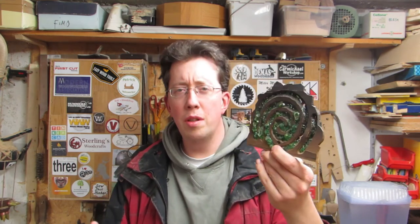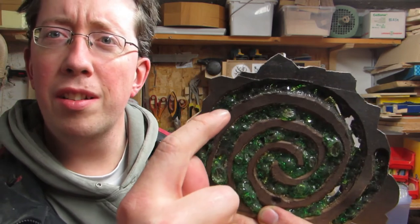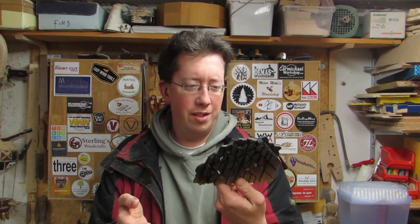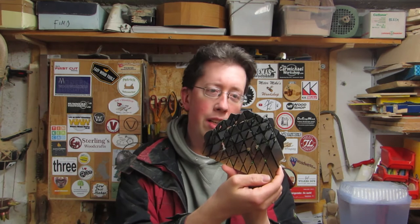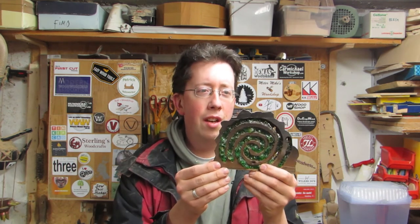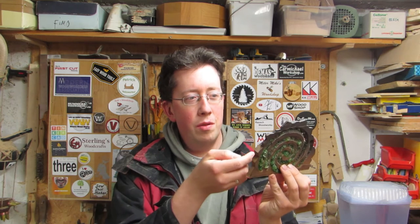I hesitate to call it the finished product because it's more like the ruined product. The main problem is the plastic up here — it charred the whole thing, there are bubbles in it, and it's just not really pretty. The blackening of the wood, though, could actually have come in handy — it doesn't look that bad. If the charring hadn't happened, I would have taken epoxy to stabilize it and removed as many pieces as I could to open up the openings further so that more light can go through.